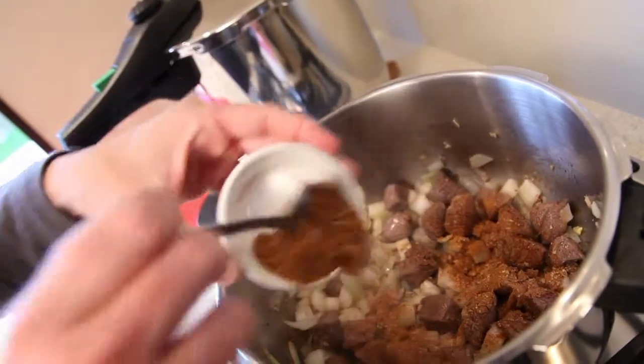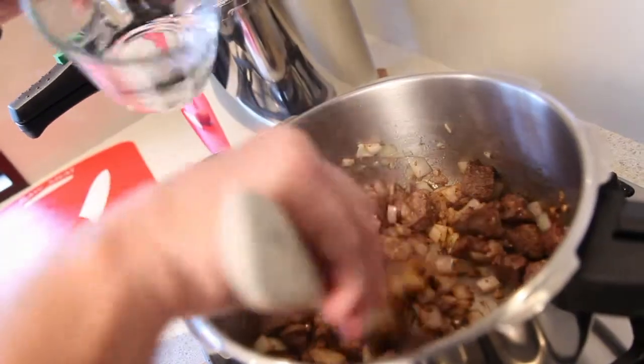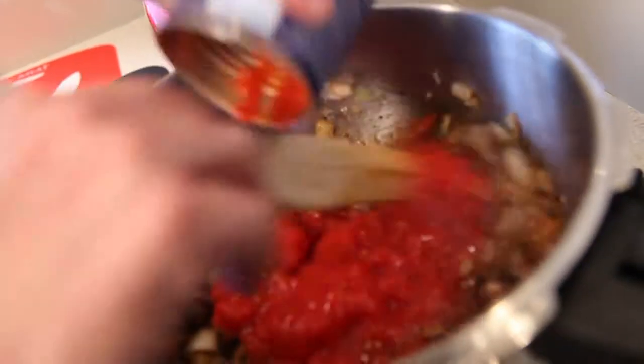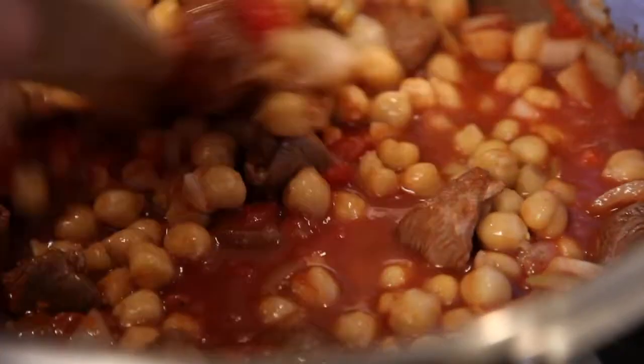Add one to two tablespoons of Moroccan seasoning and continue to cook for one minute before adding half a cup of water, a 400 gram can of chopped tomatoes and juice, along with one to two cups of cooked chickpeas.